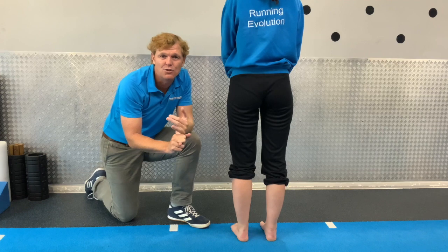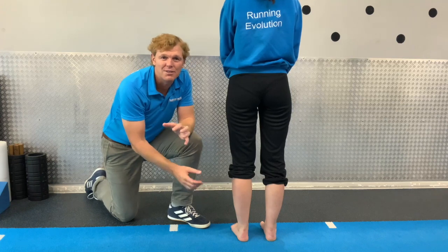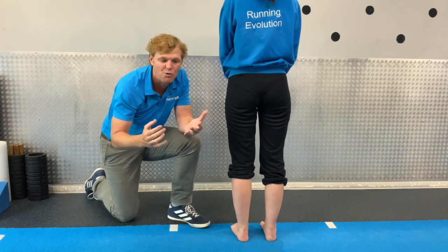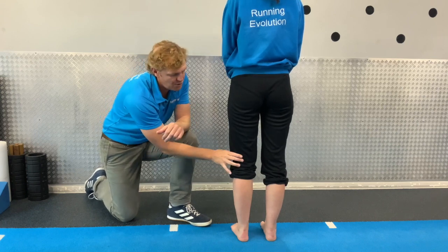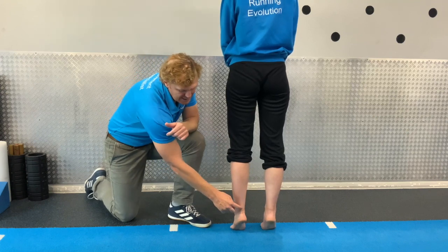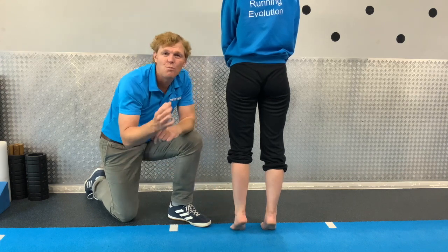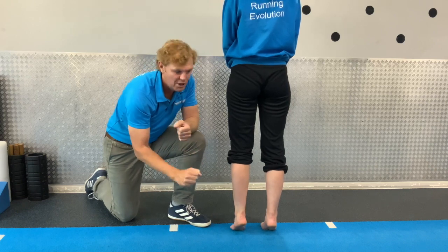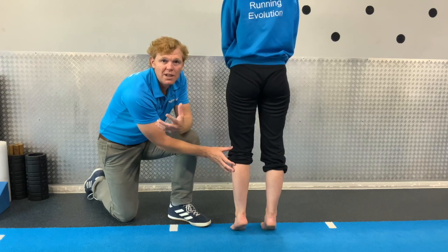That can respond quite well in the initial phase to some ice, just to desensitize the bone, which is important. Again, you'll find similar things — stiff and sore in the morning, loosens up, sore when you start playing sport but eases off, and then painful when you stop. If you come up high on your toes — if you've got an Achilles tendinopathy you'll get a dull ache. If it's an insertional tendinopathy you might feel more of a sharp pain, almost like someone pulling on the bone, and it can feel really tender.